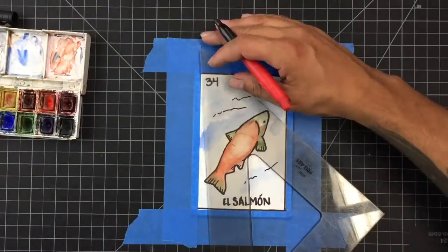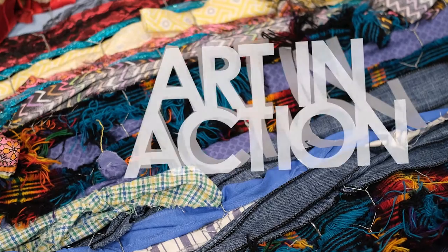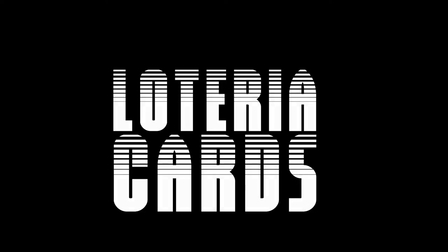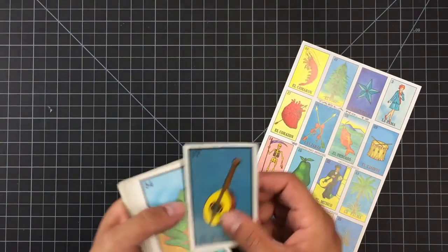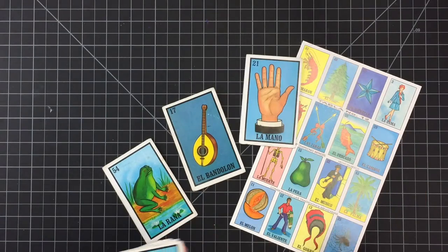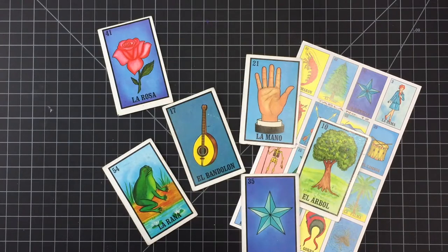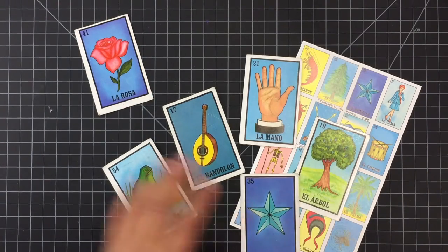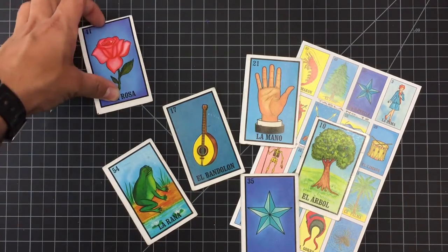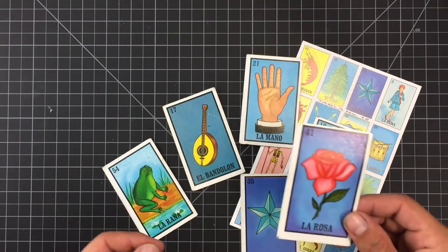Today we'll be creating Loteria cards. Loteria is a game that is played throughout Latin America and has very iconic cards and images that go along with the game. You may have seen these cards before or played this game in your own home or at school, but today what we're going to be doing is, rather than using the cards that already exist in the game, we're going to be making our own cards. So let's get started.